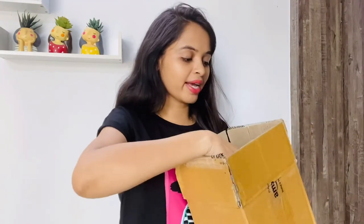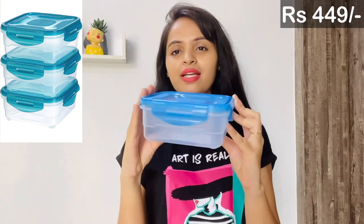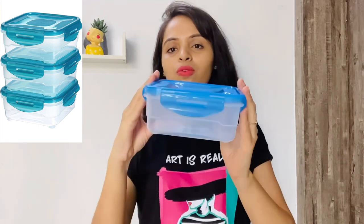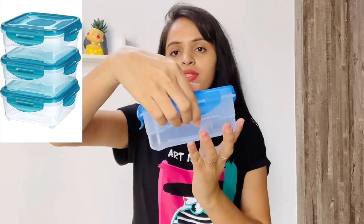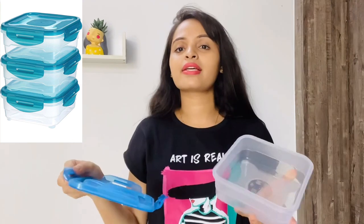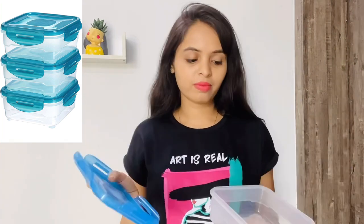Then I got a set of storage boxes which came in a box — I've already opened them. This one is personally very good. It comes in a set of three. You get a storage box made of food grade plastic, which is safe for you. It has a four-sided locking lid, so the food will stay fresh. The capacity is 800 ml. I really liked it and the quality is good.